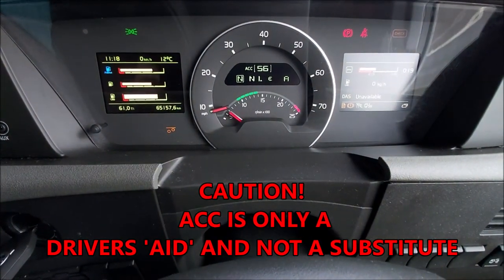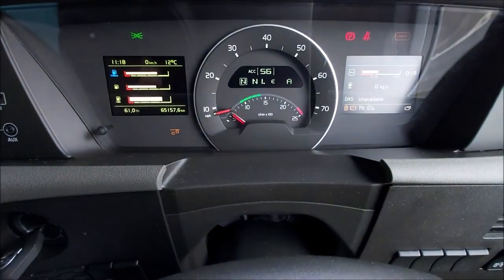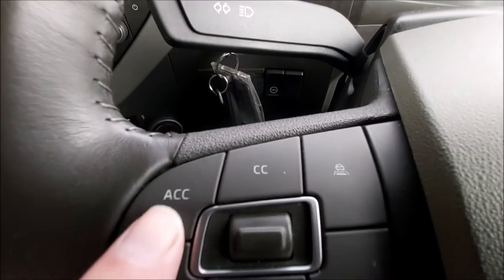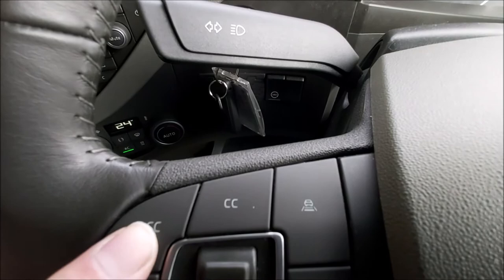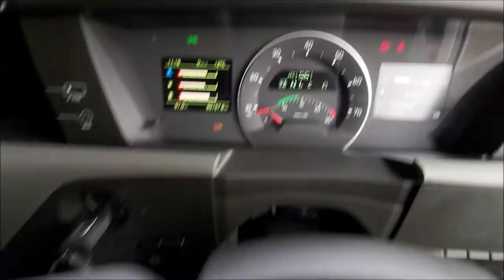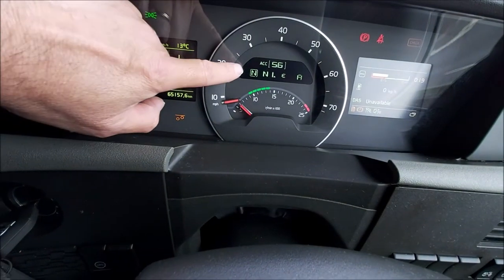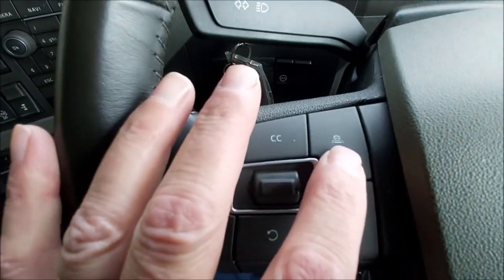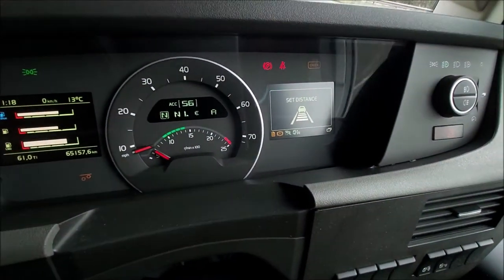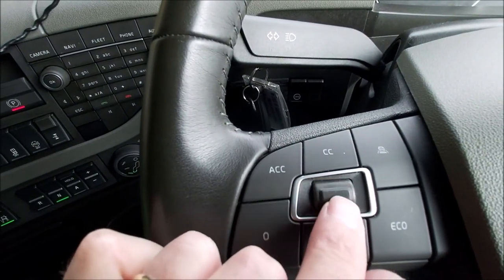Just be aware, it's an aid — it doesn't take the place of the driver, it's just an aid to help the driver. Quick recap: steering wheel, press ACC — adaptive cruise control on. The icon comes up, ACC. Go to the right-hand side, press it and it sets the icon on there. And to set the distance, just toggle up and down.